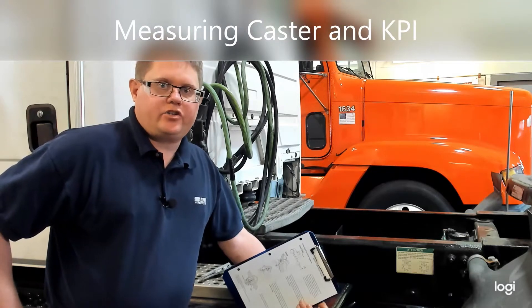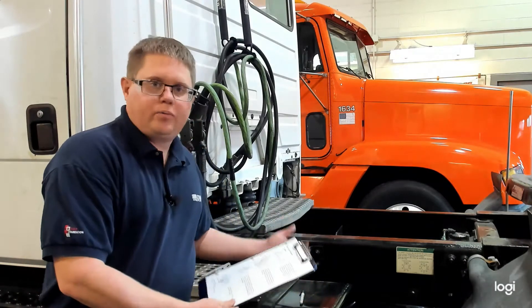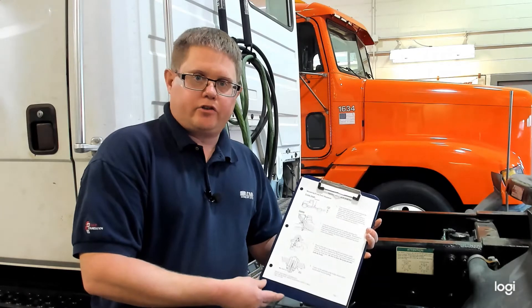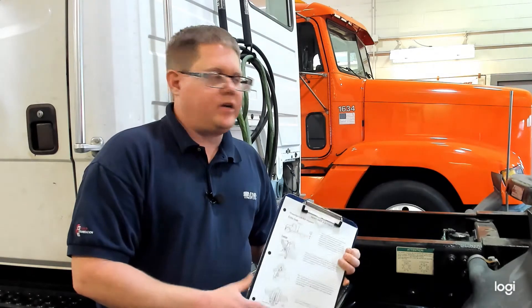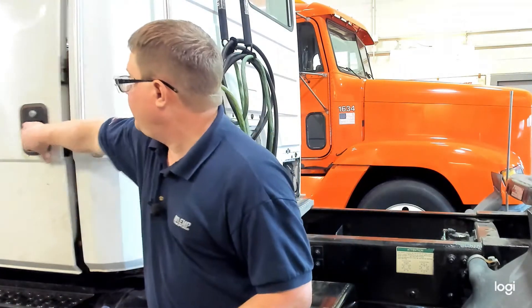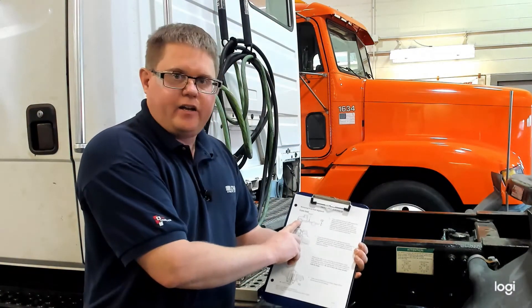Today we're going to show you how to check caster and kingpin inclination on a heavy truck using simple protractor tools. We're going to be following the instructions available in the description below. The first step is to make sure that our vehicle is in proper condition for alignment: the suspension would have to be aired up if it's air suspension, tires properly inflated, the truck sitting on the ground, and the steering wheel centered in the directly straight-ahead position. All of that has already been done on this truck, so we're going to move forward with our first step, which is to measure the frame angle.